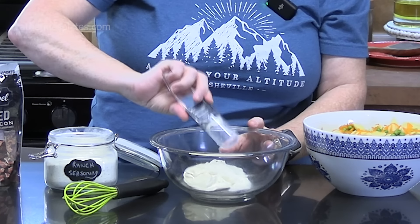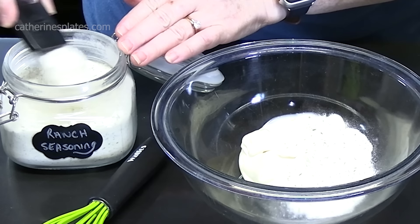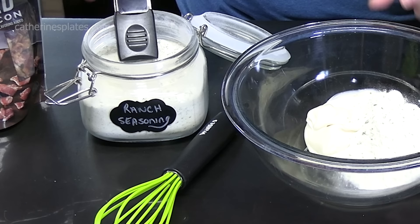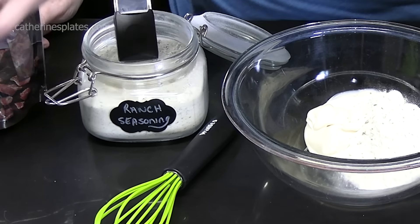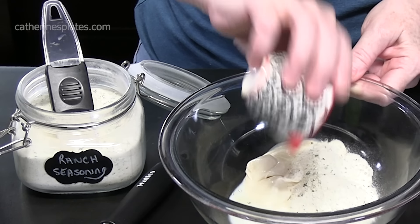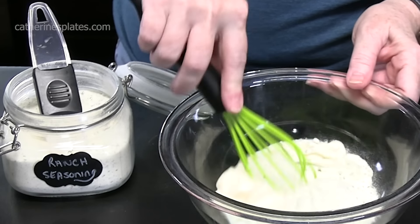We're going to add one, two, and three tablespoons of ranch seasoning. Then we're going to add two tablespoons of milk and whisk everything together.